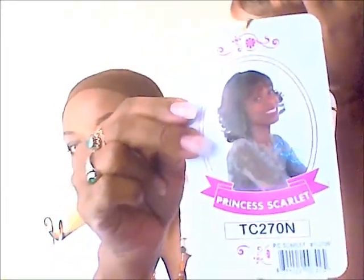Today I've got one that I got from my local beauty supply store. It's a Genet Fashion Manhattan Style, PC Scarlet, and the colors are TC270N — I can't quite tell from the card. This one, at least I didn't see anything that said it was heat safe.